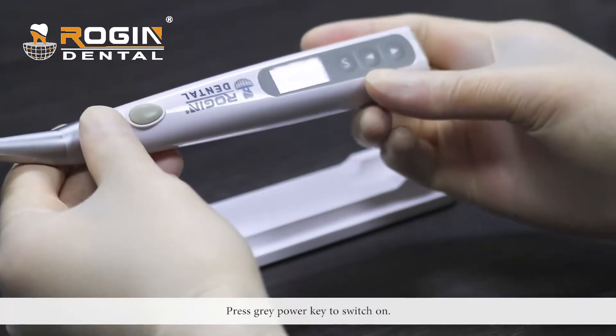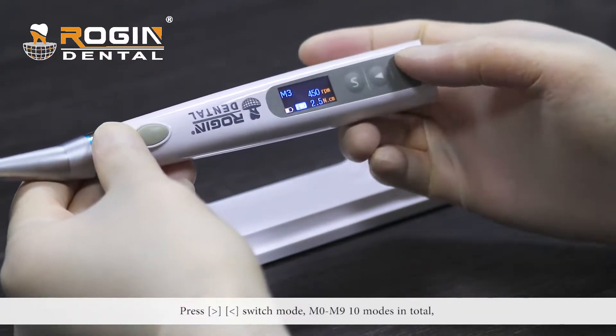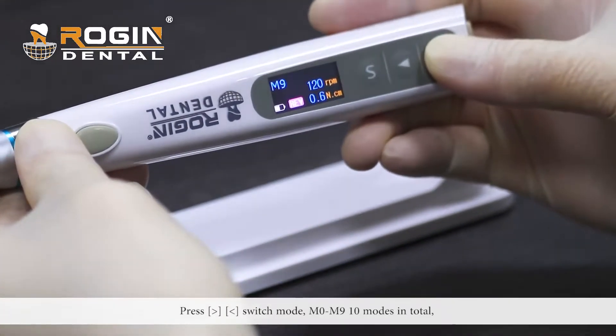Press the gray power key to switch on. Press left or right to switch mode. There are M0 to M9, 10 modes in total.